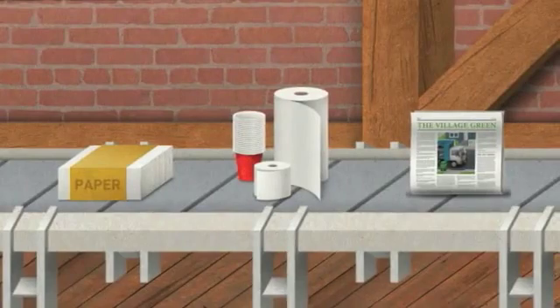Click on any of these products to learn more about how recycled paper is repurposed. Or keep moving and take a ride over to the metal smelter.